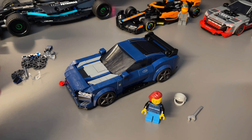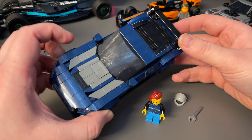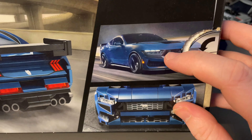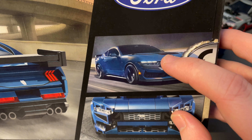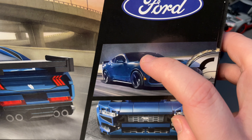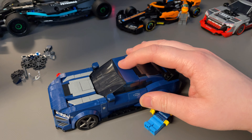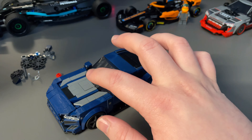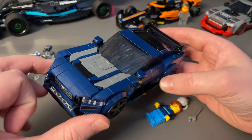First things first, I really like the dark blue color scheme. Something I don't like is the dark gray — it feels a little out of place. I feel like all of it should be black for a consistent stripe. The picture of the real car on the box is hard to see from the angles, but the roof stripe looks black on the real thing, so I think it should have been black in LEGO form too.